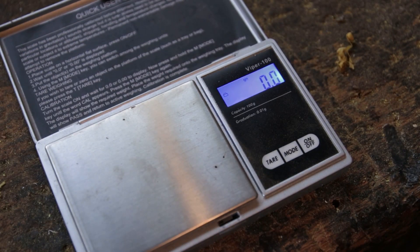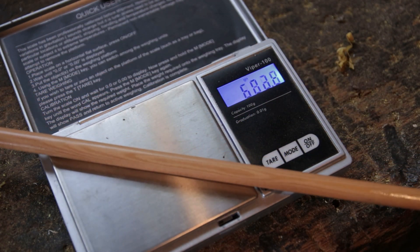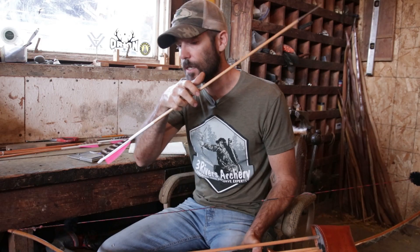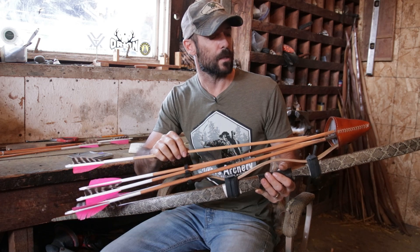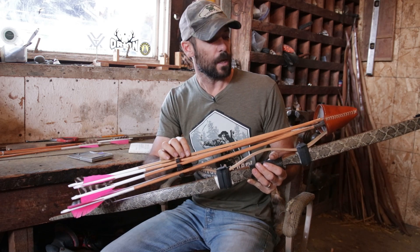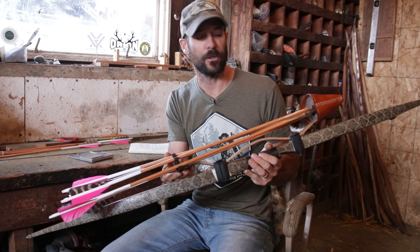Let's go ahead and put one of these arrows on the scale and see what she weighs — I bet it'll be right around 650 or so. So 660 grains of total arrow weight with 190-grain tips and a tail-tapered 11/32 to 5/16 shaft. That'll do the trick.